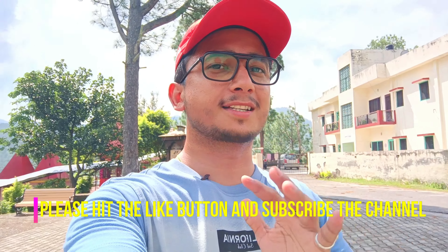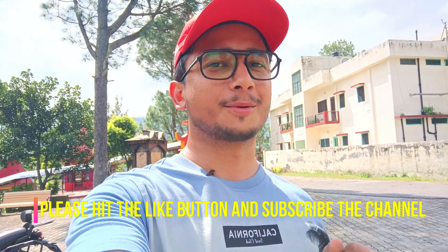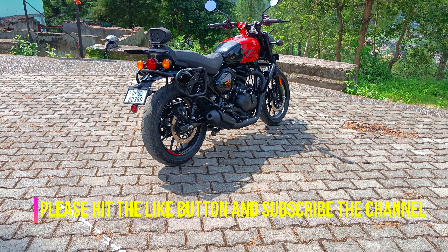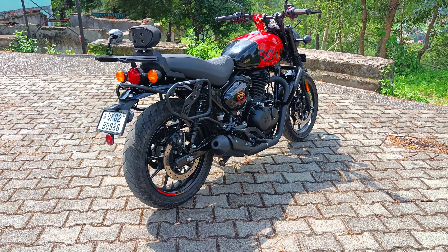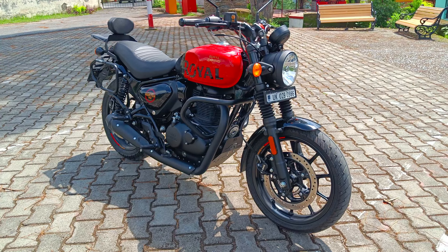Hi everyone, welcome back! In today's video we are going to talk about the accessories and modifications which I have installed on my Hunter. So guys, let's start today's vlog. This is my Hunter, fully loaded. Let's start with the accessories which I have installed on my bike.